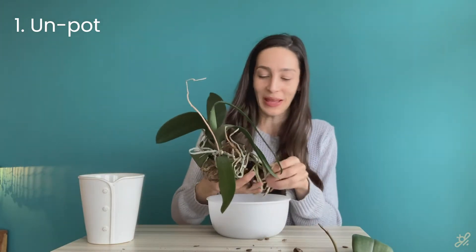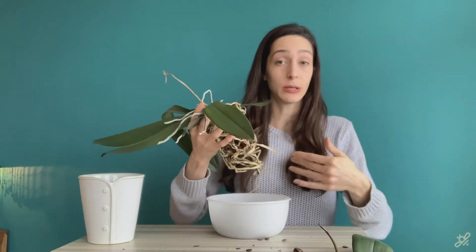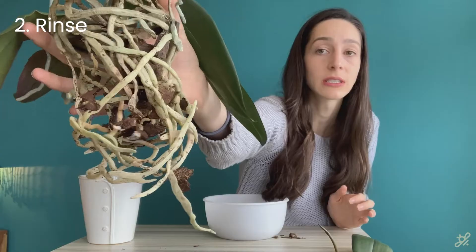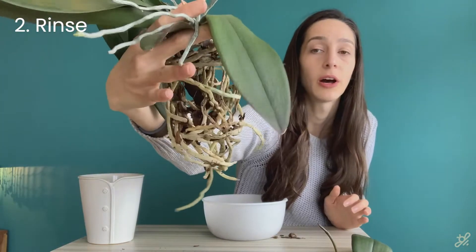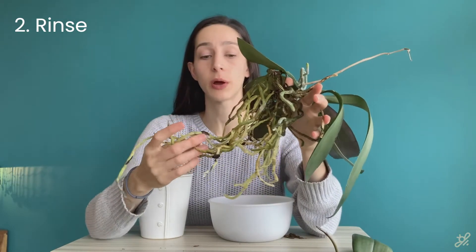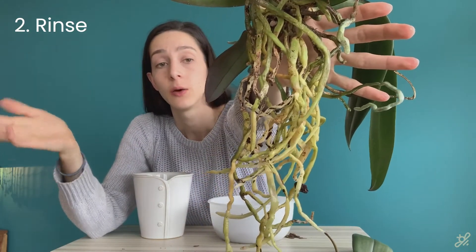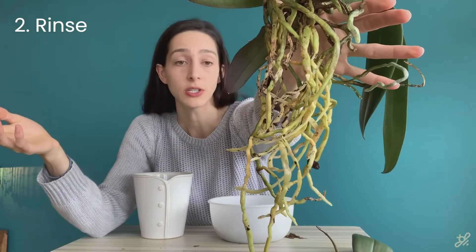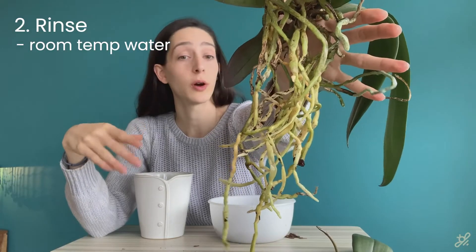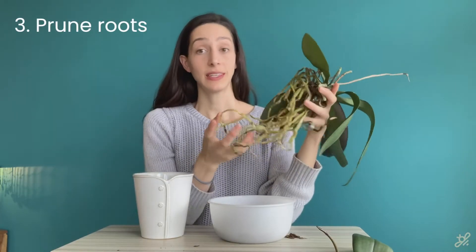The orchid is going to be so happy after we get it fixed up. I've done what I can to loosely remove the bark, and now I'm going to rinse it so the bark that the roots are still clinging onto will come off easier. I've removed most of the bark — some is still stubbornly clinging on, but with the soaking method it will eventually come off. It's important when rinsing to use room temperature or slightly cooler water, as warm water will shock the roots.